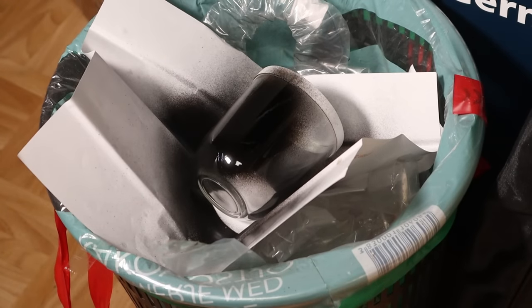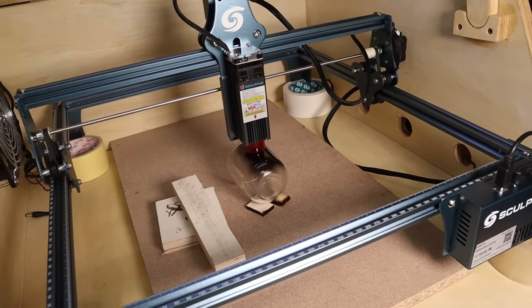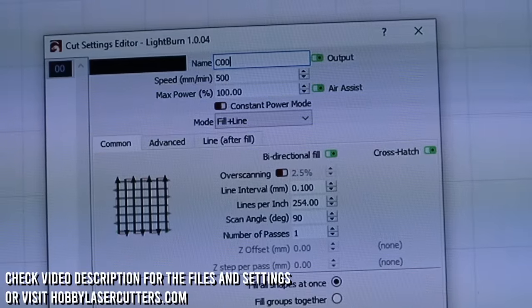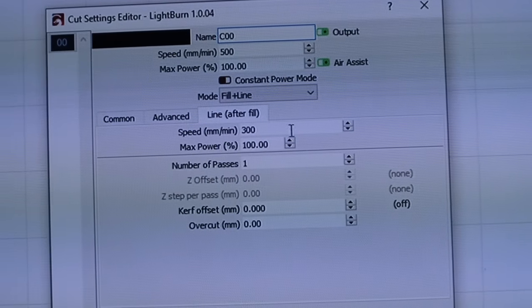I used cheap spray paint, but you can use black marker or watercolors or something that is easy to remove afterwards. Glass needs to be engraved at a slow speed and full power. I used cross hatching for filling the edges. The edges will become crisper if you engrave the outline after filling.